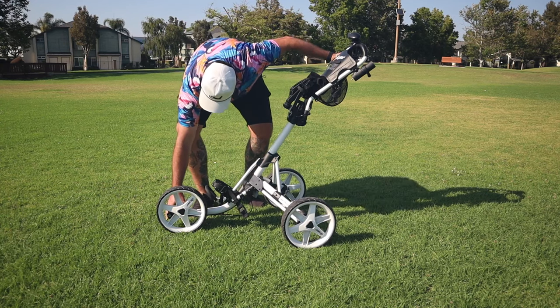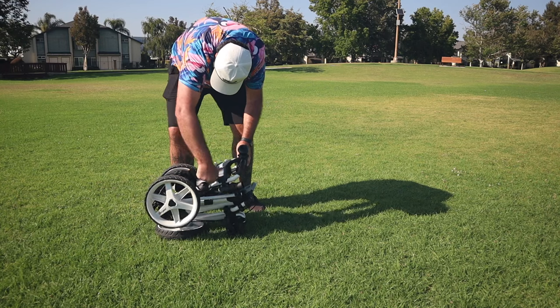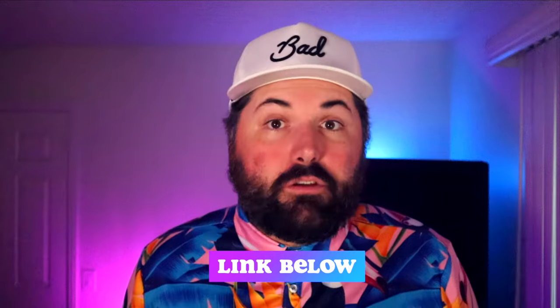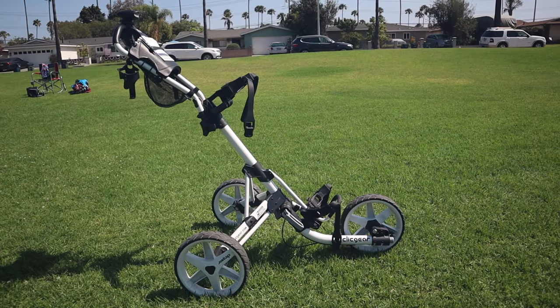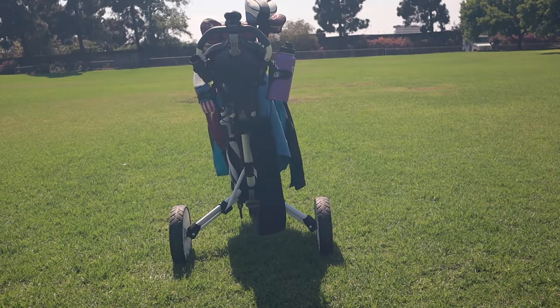If you want a more in-depth look at how to fold and unfold this cart, I've provided a link to a video below. It can be a little bit difficult to find these days, so I've provided a purchase link below as well if you're interested. I was using a little two-wheel pull cart for a while, but I do have quite a few back problems, so getting that third wheel with a push cart made a big difference — being able to push it one-handed really took a lot of that stress and torque off my back. I recommend it whether you have back problems or just want to walk with your clubs without carrying them. Thank you for watching — please click that like and subscribe button. Take care, bye!